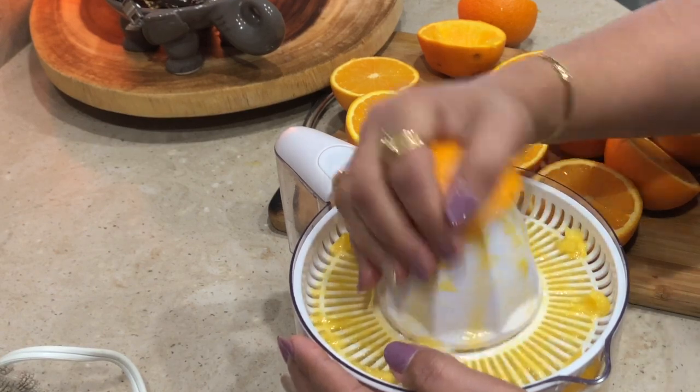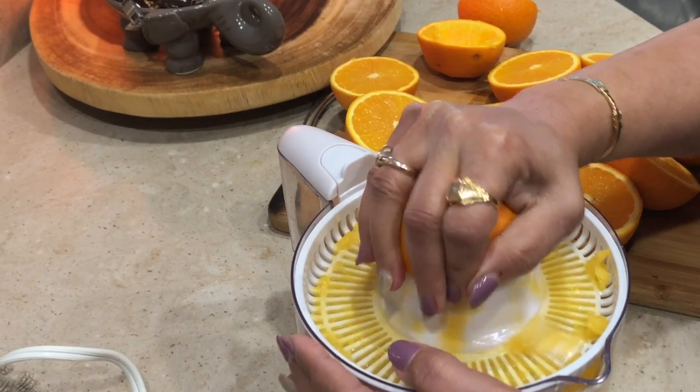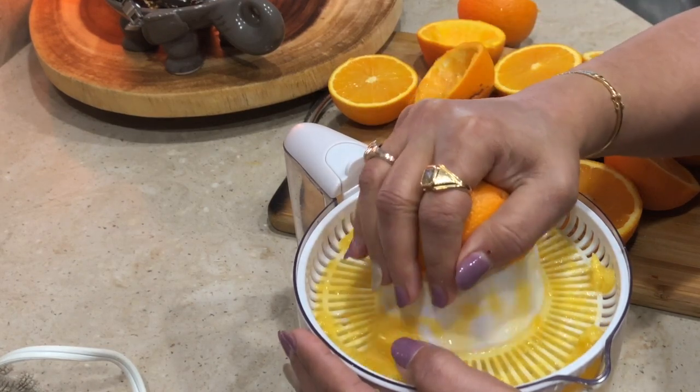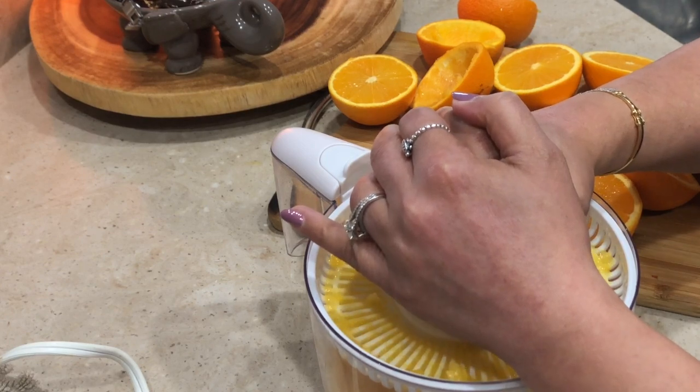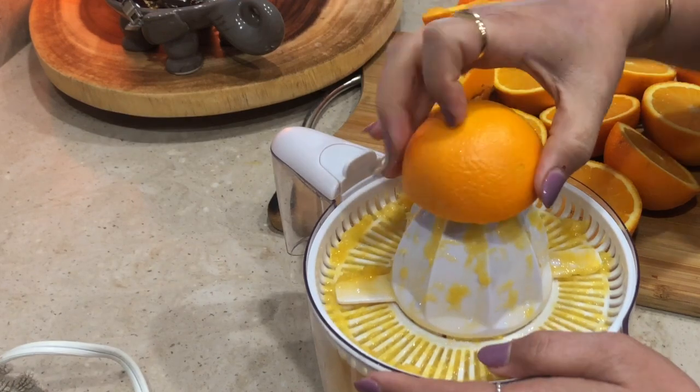This is my juicer. You won't believe it — I have had it for at least five-plus years. It is a Black & Decker, and I got it at a very reasonable price. Until now I have had no problem with it. Orange juice comes out in a very good way.